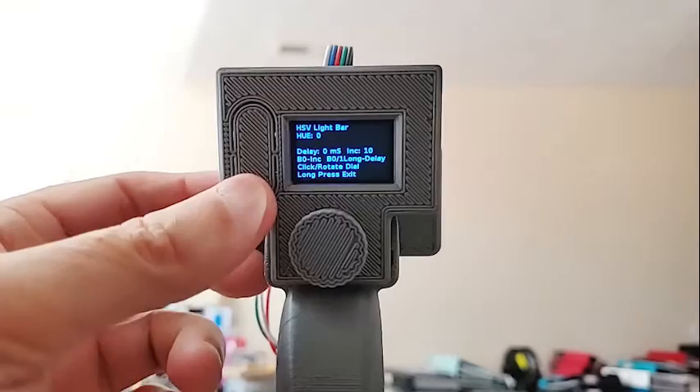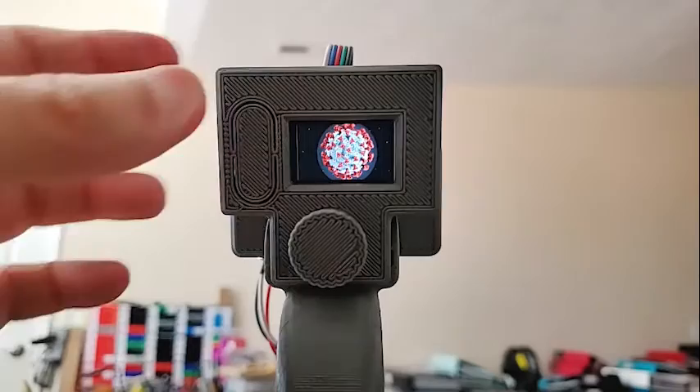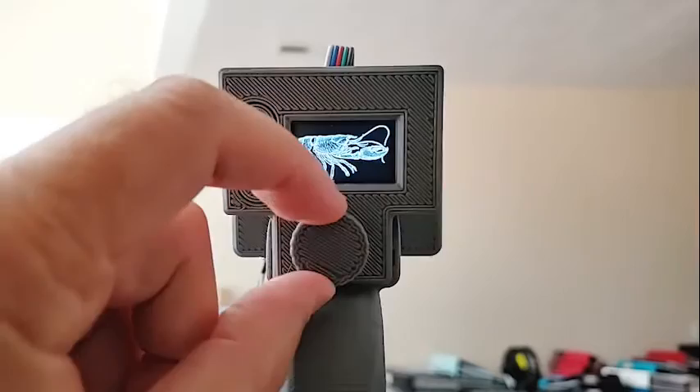The top button does a preview of the selected file. If we select a file and click that button, it shows a preview. If the file is a little too big — like this lobster — you can see on the right it's cut off. If you rotate the dial, you can scroll back and forth to see the different parts of the image. That's a good way to check what your image looks like.